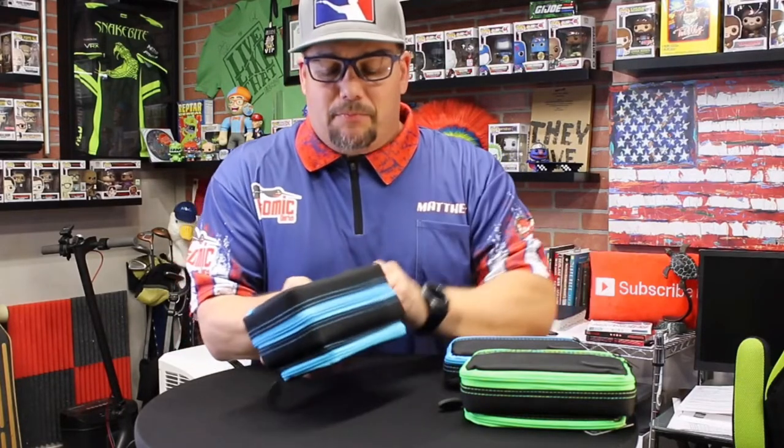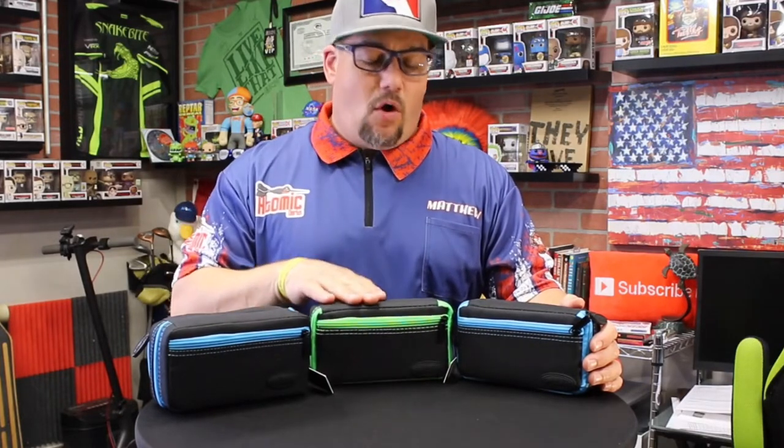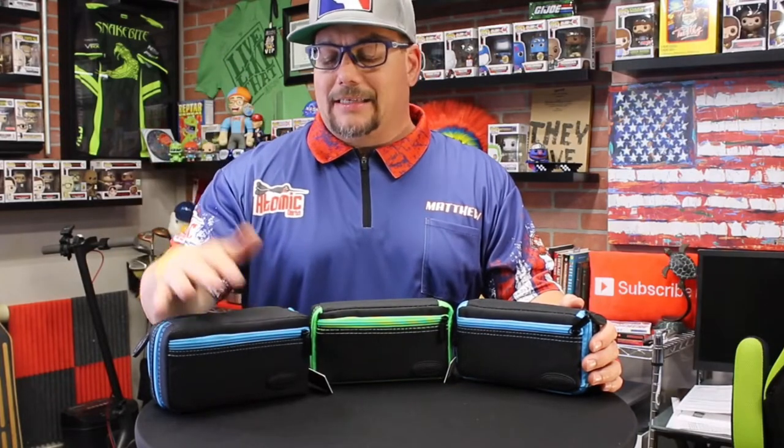From a price point perspective: the Plasma is about $22, the Plasma Plus is about $26–$27, and the Plasma Pro goes for about $30–$32. The Plasma holds a single set, the Plasma Plus holds a single set with that additional back pocket, and the Plasma Pro holds two sets with a back pocket and an inner pocket.